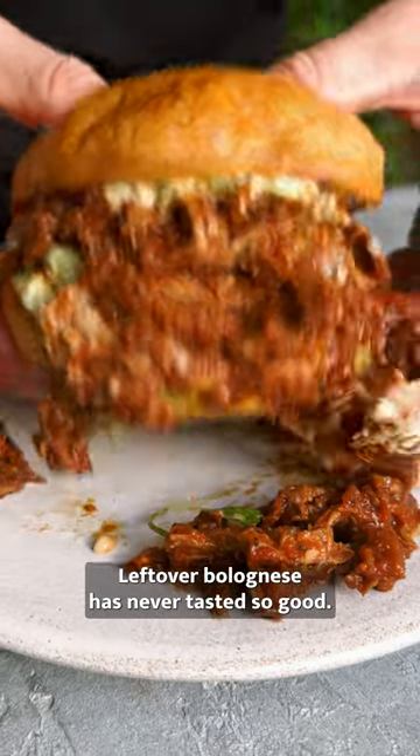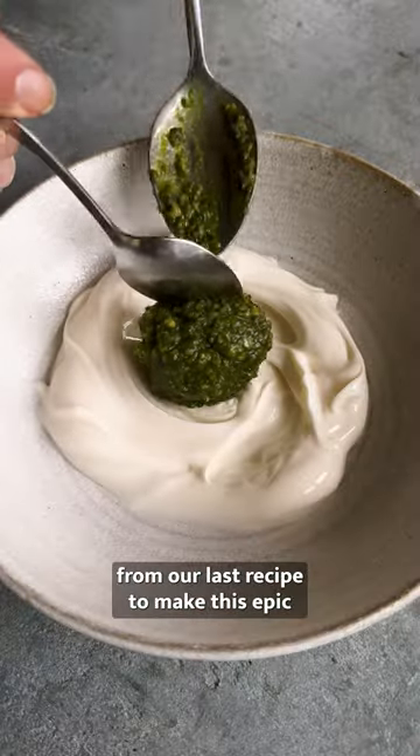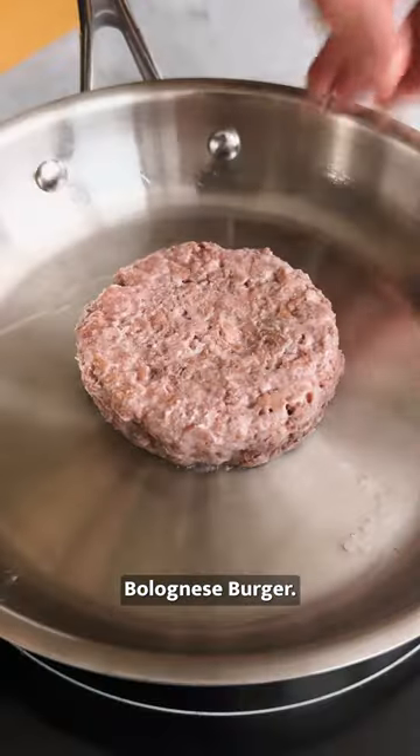Leftover bolognese has never tasted so good. Use your remaining bolognese from our last recipe to make this epic bolognese burger.